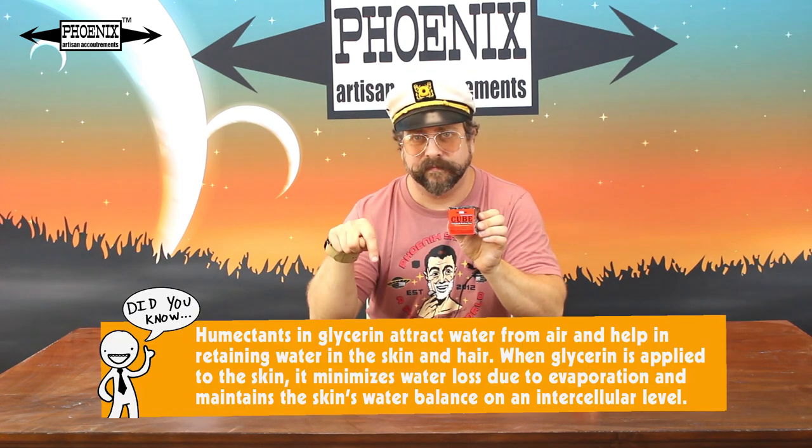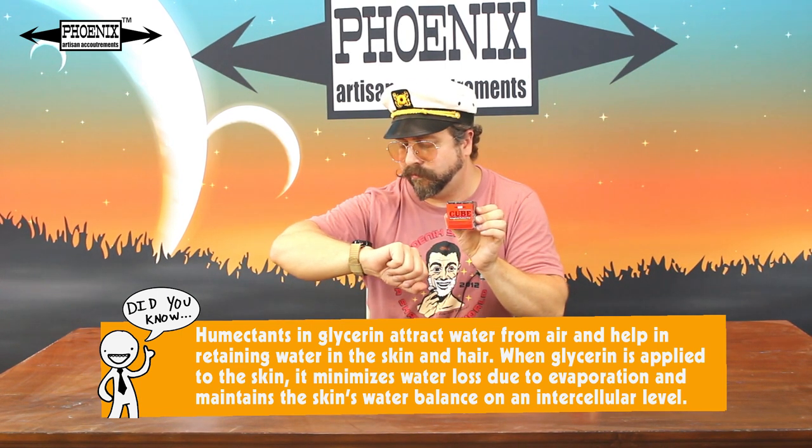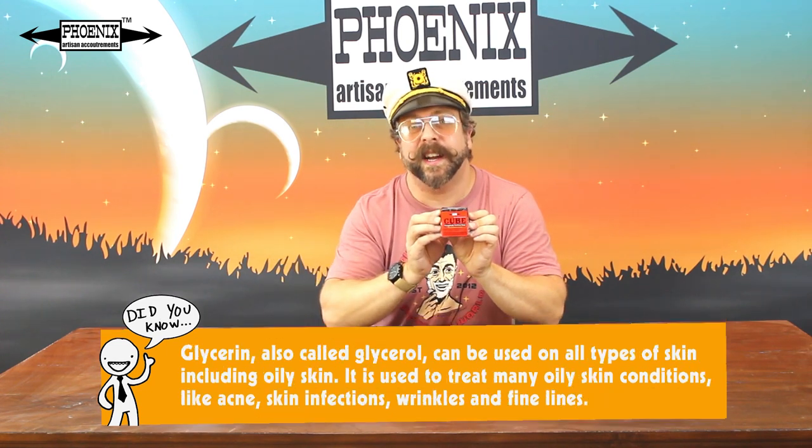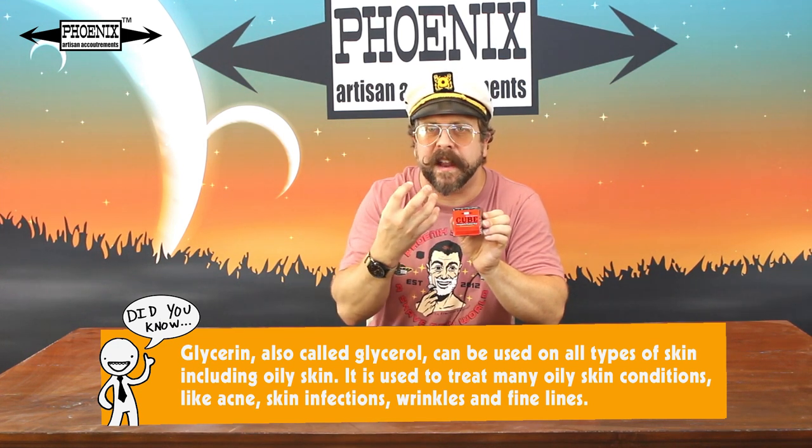It also contains a high amount of glycerin. Glycerin is a byproduct of the soap making process — saponification, as we call it as soap makers. What's great about glycerin is it's a humectant, and it's really going to suck that moisture in — that water into the hair — making it fat, giving it more surface for the blade to really bite onto. That's what pre-shave is all about: it keeps the moisture on your face longer before you even get to the lather part.